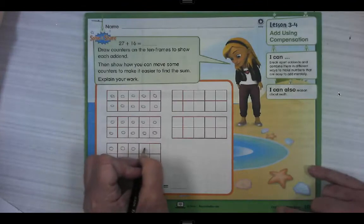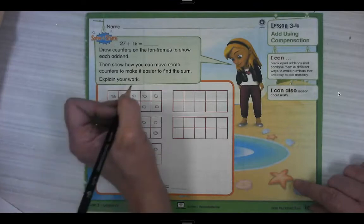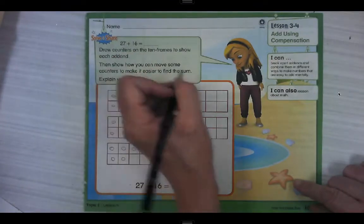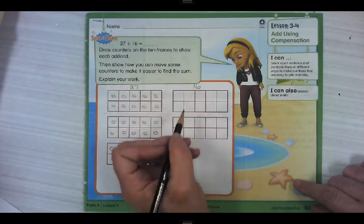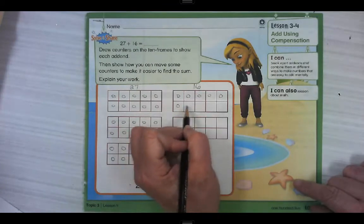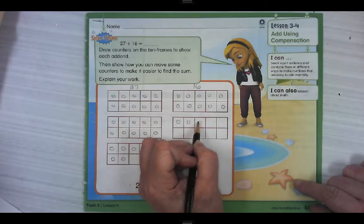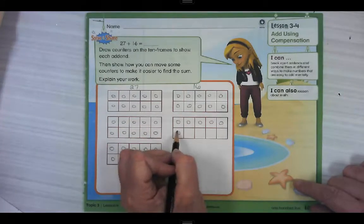And 16 goes on the next ten frame — counting out 16 counters.